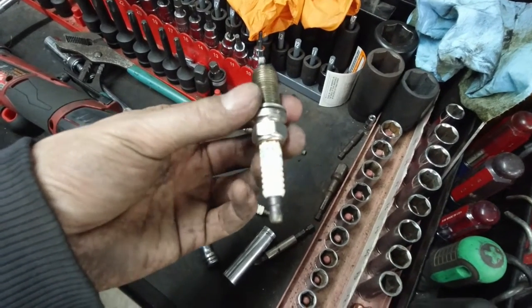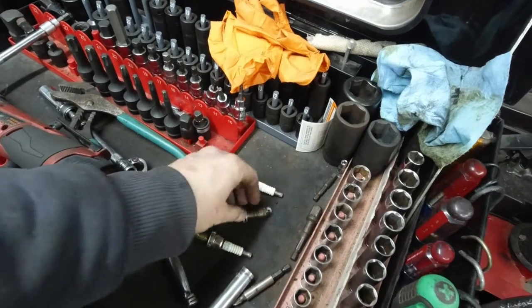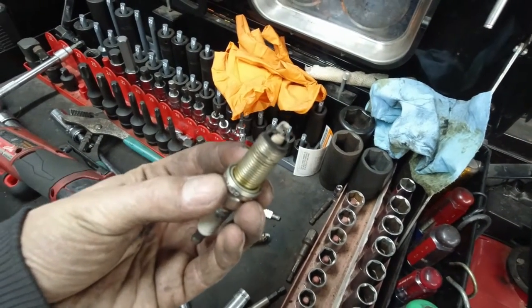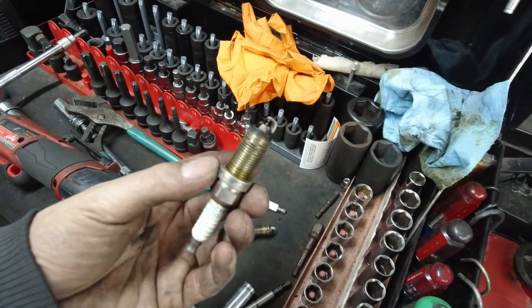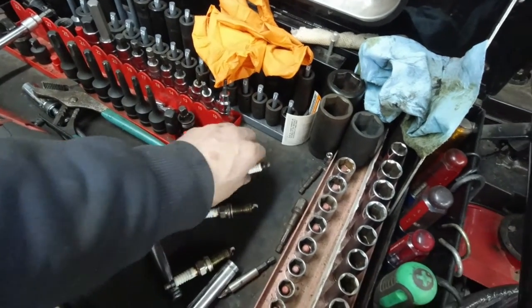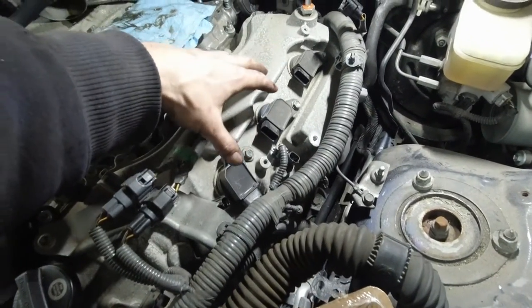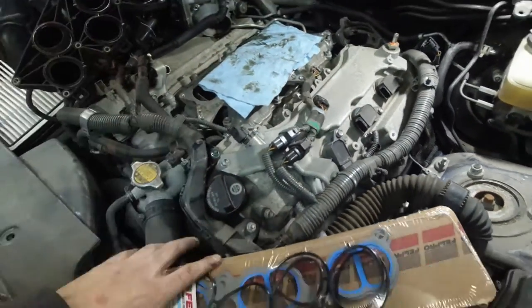These spark plugs are old. I'm pretty sure these are the original spark plugs - it is time. You can see these are burned up a bit, especially this one here. I'm just going to replace these three spark plugs on the driver's side; I already did the other side.